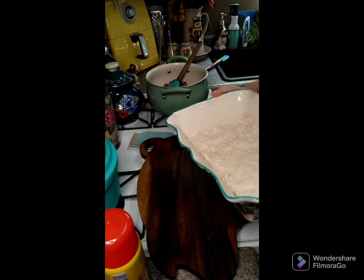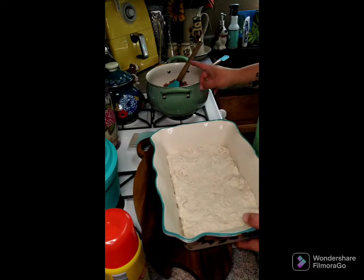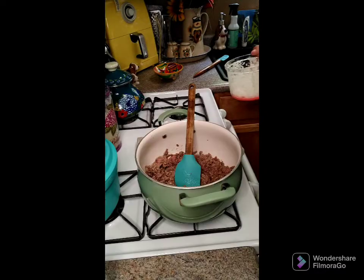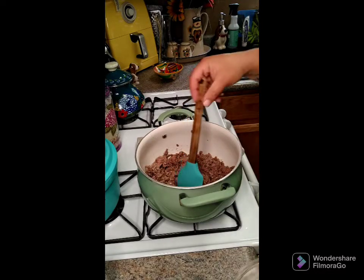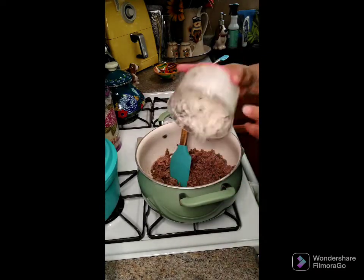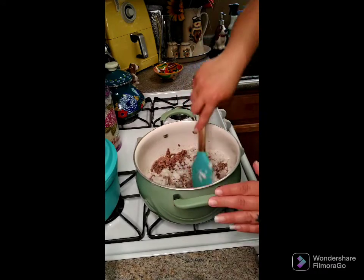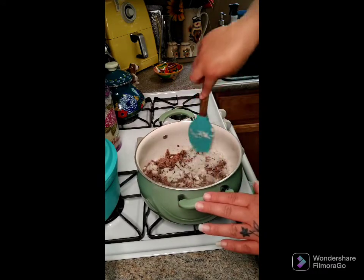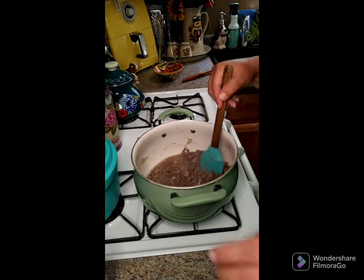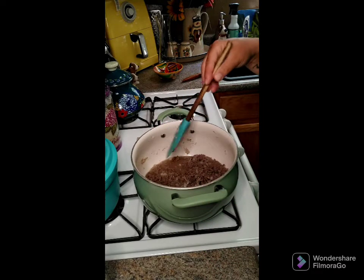Now we're gonna put this to the side. You need one and a half pounds of ground beef and one diced onion. Get the onion and ground beef frying together — I'd already started browning this meat. Chop up the onion and put it in, and brown the beef until it's no longer pink and the onions are softened.